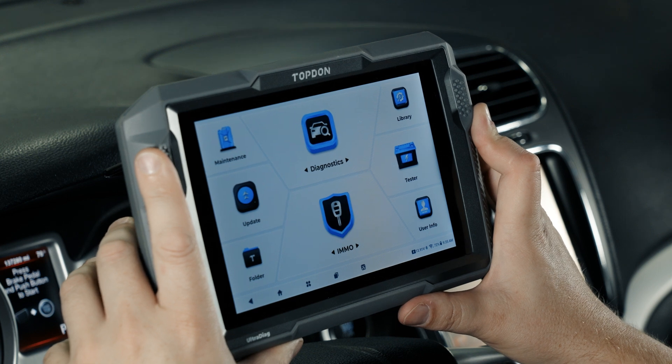In the top right we have our library, which contains a number of different links: a DTC repair guide with basic hints on a variety of fault codes, a TSB section to search for TSBs on your vehicle, DLC location to help locate the DLC, a warning light library giving an overview of common warning lights and their descriptions, and a vehicle coverage lookup for checking what functions the tool covers.